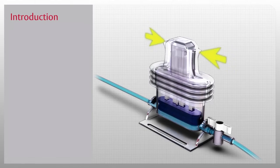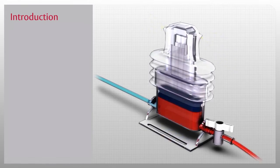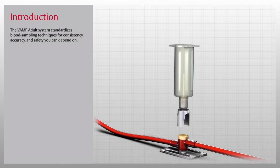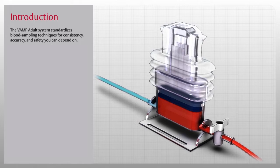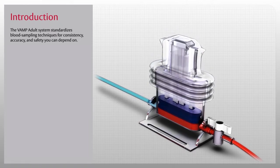The Edwards VAMP Adult System is a closed needleless blood sampling system and the first generation of venous arterial blood management protection. The VAMP Adult System standardizes blood sampling techniques for consistency, accuracy, and safety. It is available with or without an Edwards TrueWave disposable pressure transducer for a complete solution that protects clinicians from unnecessary exposure to blood, provides patient safety, and protects your hospital's bottom line.